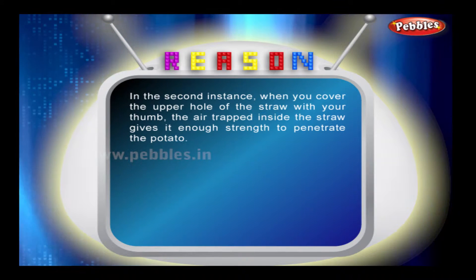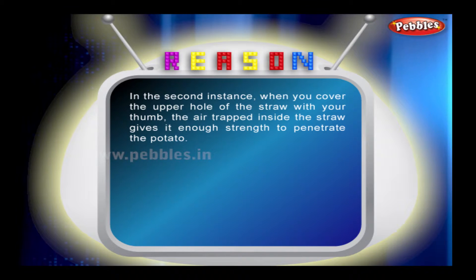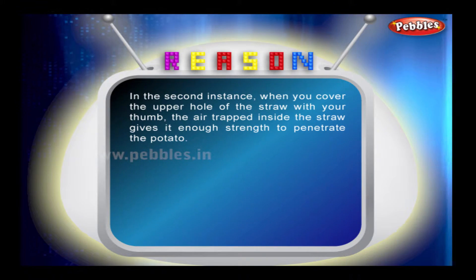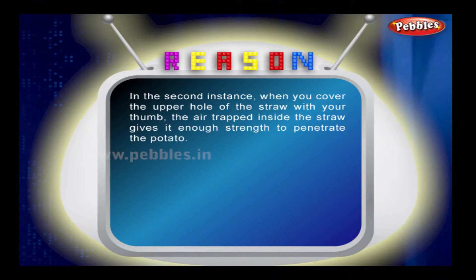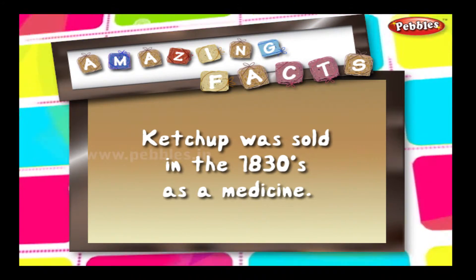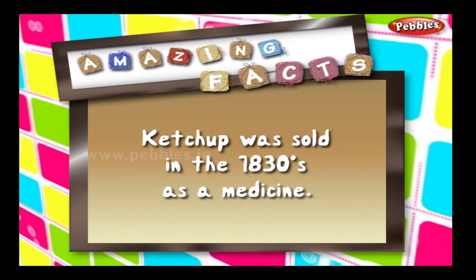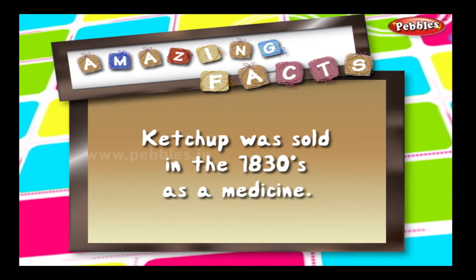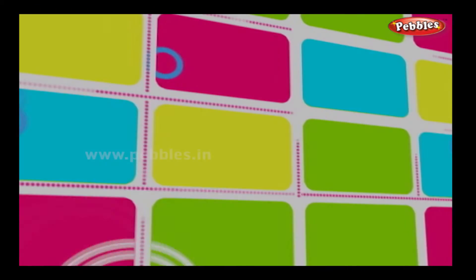Reason? In the second instance, when you cover the upper hole of the straw with your thumb, the air trapped inside the straw gives enough strength to penetrate the potato.